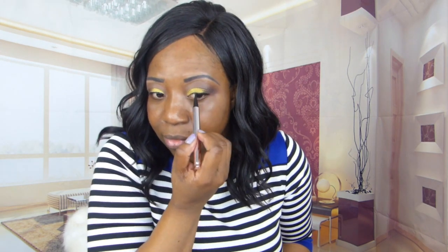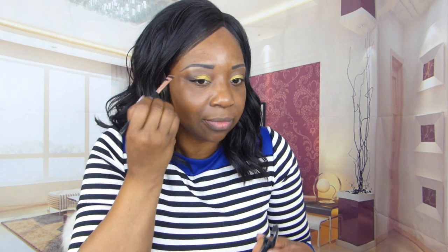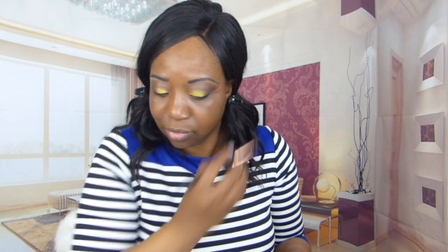This is my Fenty Beauty eyeliner — one of my favorite eyeliners, this is so pretty, a must in your collection. Now I'm going in with the Maybelline black eyeliner to line the waterline. I was thinking of going in with a different color, but I thought I'm just going to stick with the black for now.